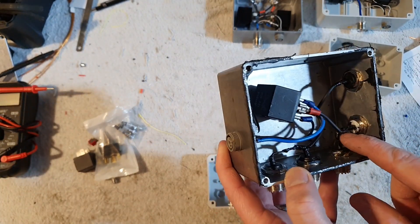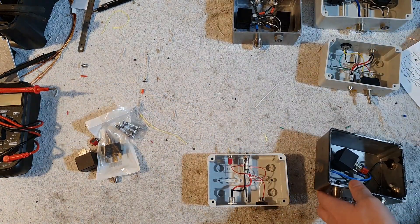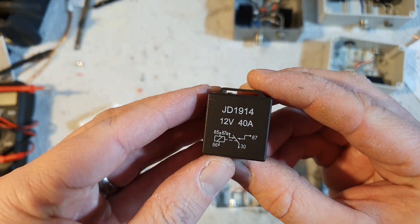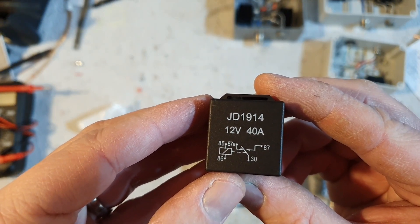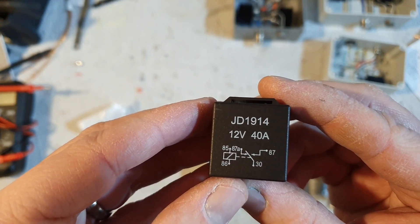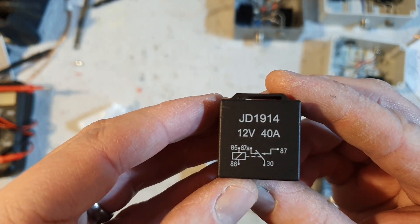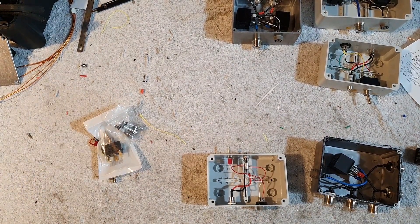A delay line and a vertical is shorted out, and the other delay line and vertical is shorted out. If we look at the relay — this is a little diagram here — pin 30 is your transceiver connection, 87A is one vertical, and 87 is the other vertical, and pins 85 and 86 are your power. Once you apply power it flips from 87A to 87.